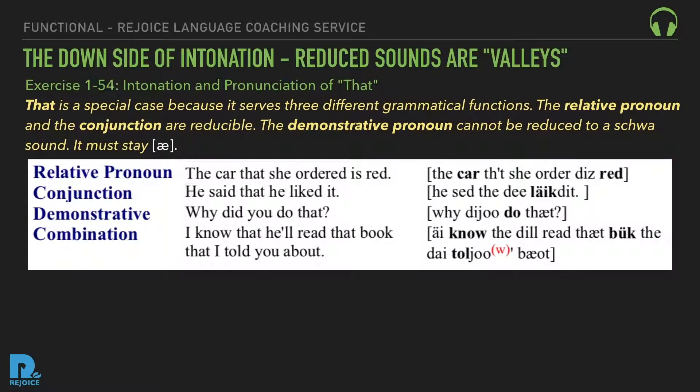Exercise 154: Intonation and pronunciation of 'that.' That is a special case because it serves three different grammatical functions. The relative pronoun and the conjunction are reducible. The demonstrative pronoun cannot be reduced to a schwa — it must stay 'eh.' Relative pronoun: 'The car that she ordered is red.' Conjunction: 'He said that he liked it.' Demonstrative: 'Why did you do that?' Combination: 'I know that he'll read that book that I told you about.'